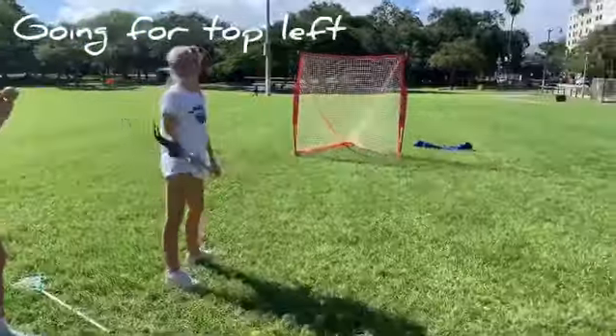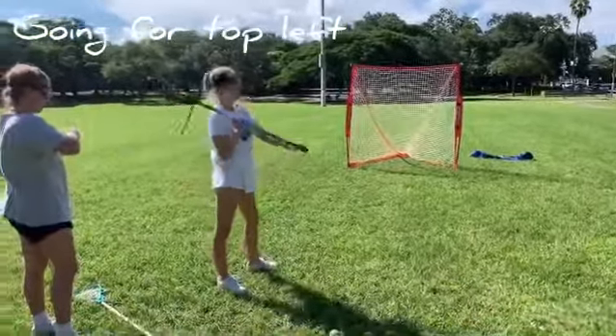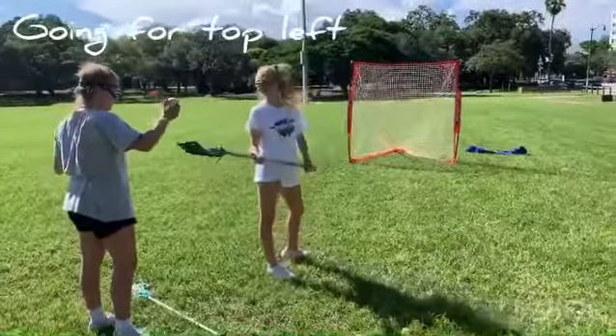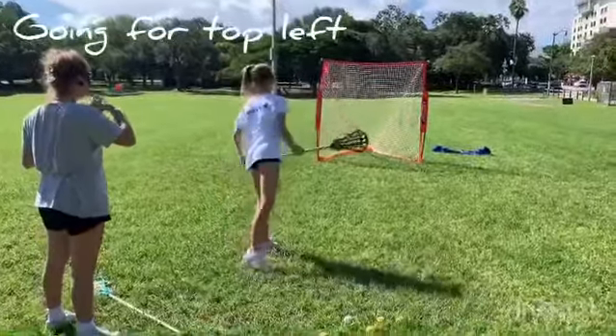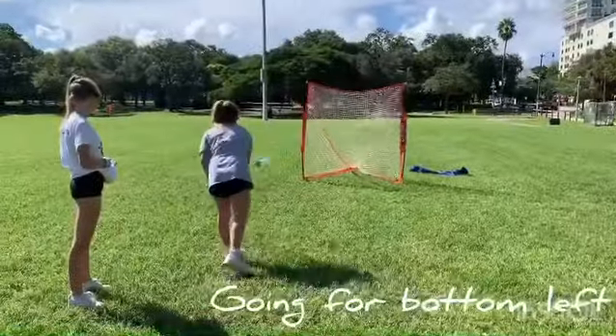Almost. There you go — don't push, you gotta pull. Pull. Good, that was better. That's okay. Good, that was good. Snap your wrist right where you want the ball to go. Good — oh, close.